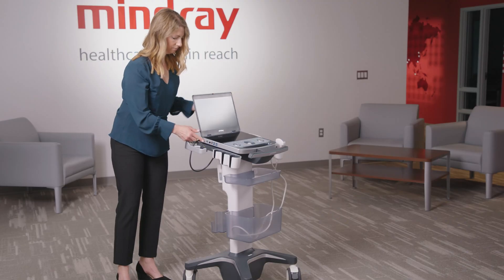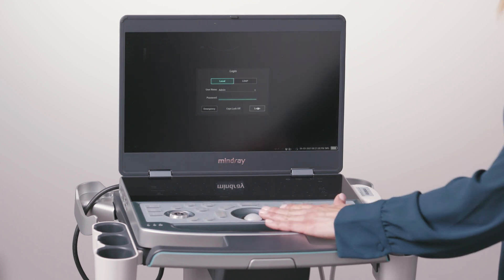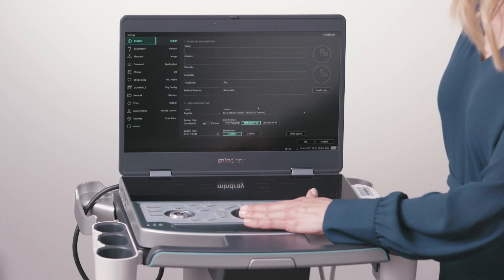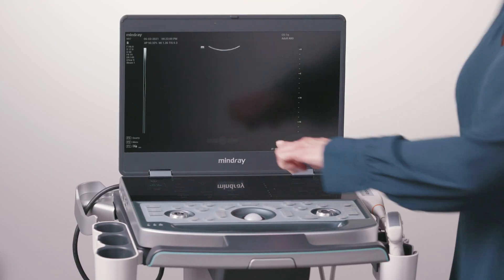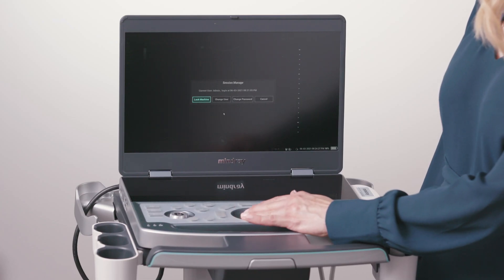When the system first boots up, an access control window will populate on the display screen. Select login. You can disable the user account control, add, delete, modify passwords, and edit privileges by going to Setup > System > Access Control. If access control has been set up, you must login with a username and password. When a user has logged onto the system, a key icon will appear on the bottom right corner of the screen. Here you can lock the machine, change user, and change passwords.